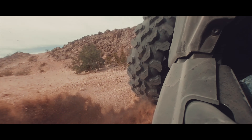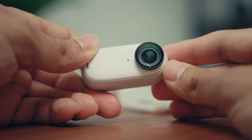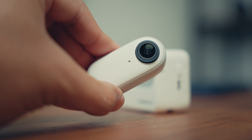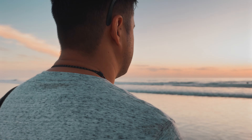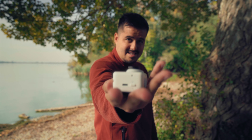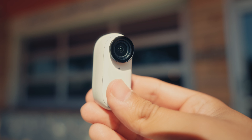I was quite surprised that the Insta360 GO survived that. I thought I'd lost it, but it stuck to the magic arm and had some minor scratches on the side and on the lens as well. But luckily I'm able to replace it without having to buy the whole camera. Throughout my trip to San Diego, I got to test out the Insta360 GO 3, and I'm really impressed with how easy it is to capture unique angles you never thought possible — all with a device that fits in the palm of your hand.